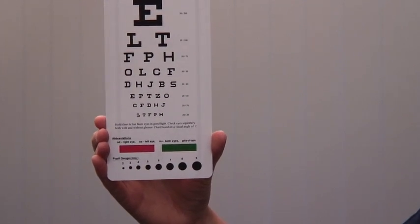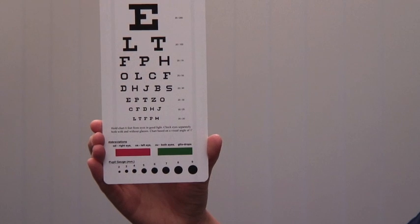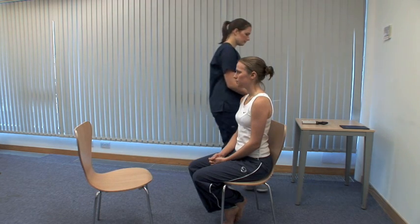Please cover your left eye. If the patient cannot read down to the bottom line, ask them to use a pinhole. If they cannot read the top line of the chart, with or without the pinhole, bring the chart closer until they can, and record this distance.